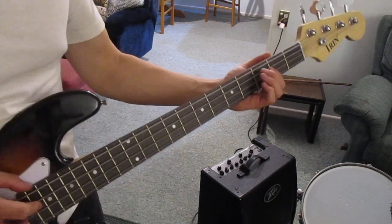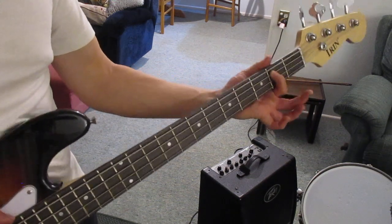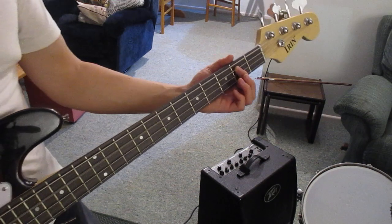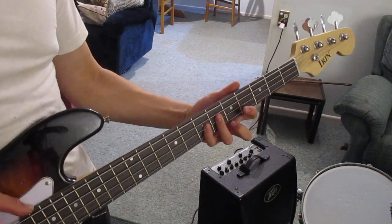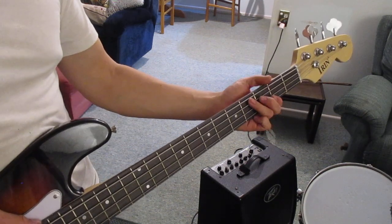After that we're going to play the third and final pattern, which is going to start on the second fret of the second string down from the top, and we're going to do the same pattern, move it up, and then go back to the second pattern and then back to the first.